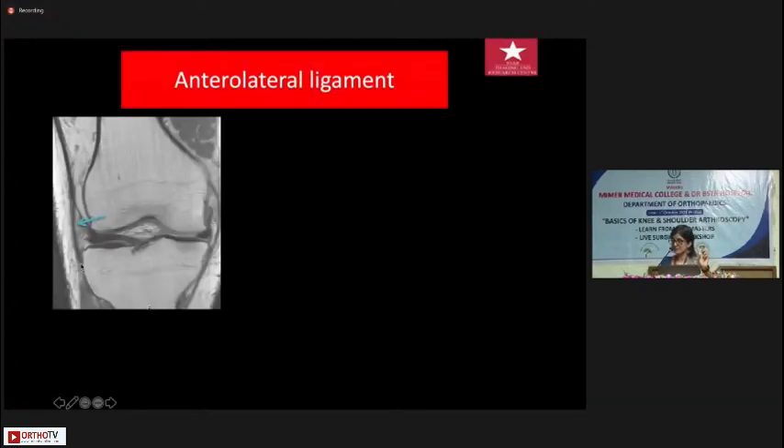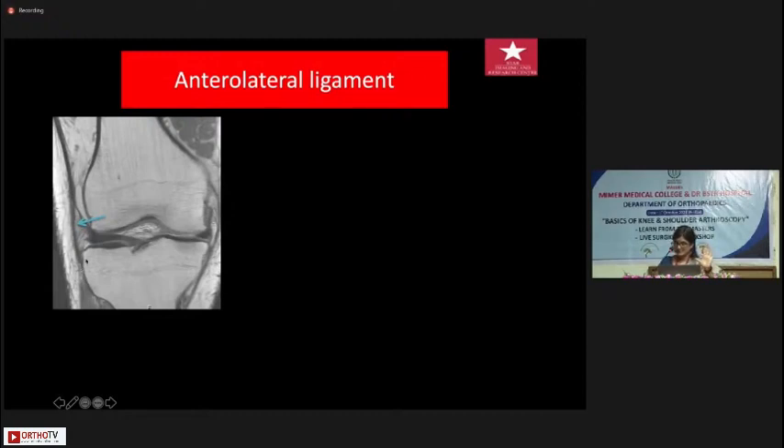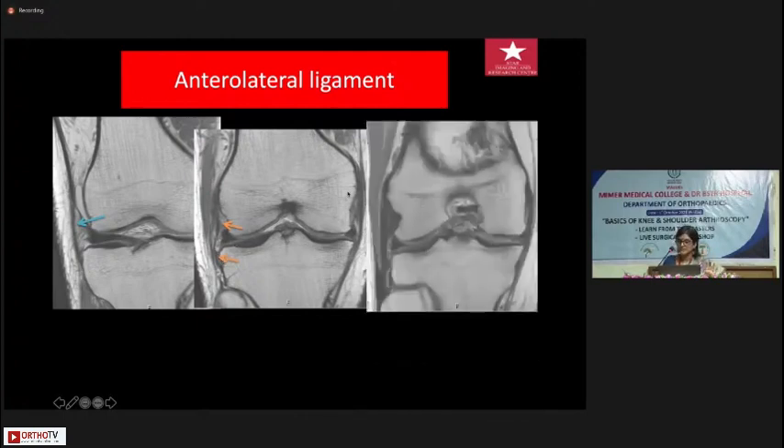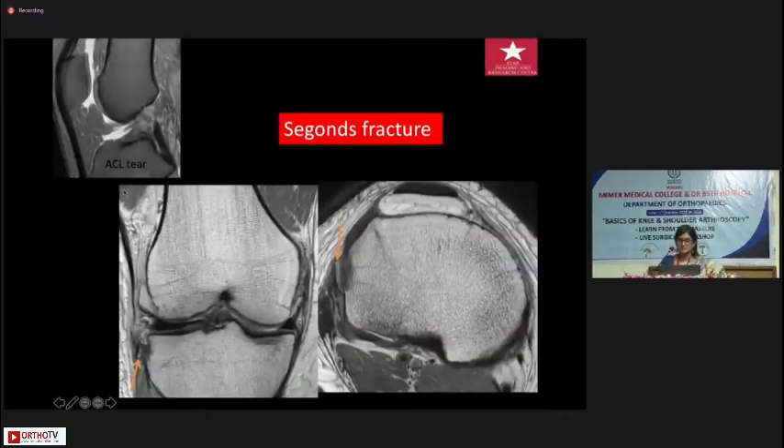For the anterolateral ligament, first identify the iliotibial band, then go slightly behind and you will see another structure running parallel to the ITB but going from the femoral condyle down to the tibia — that is the anterolateral ligament. Going further back you see the lateral collateral ligament and the attachment of the popliteus tendon. In a patient with an ACL tear, a Segond fracture is nicely seen on MRI.